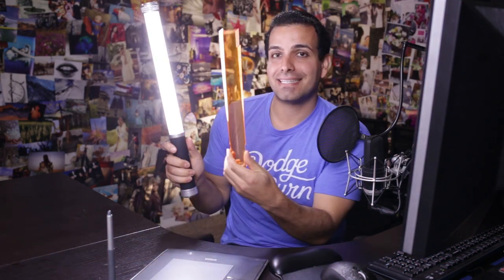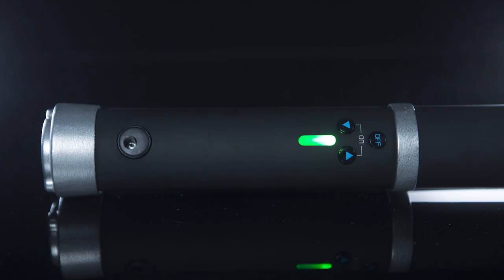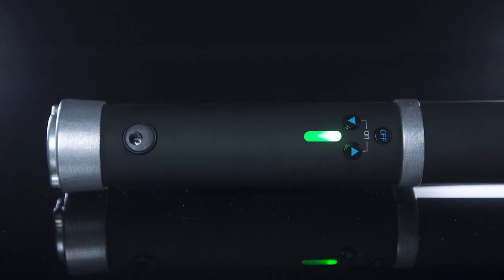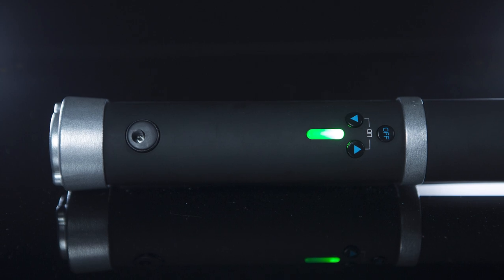The Ice Light puts out a really nice quality of light. You can actually see I have the tungsten gel on there, which will change our color balance to tungsten. Right now it is daylight balanced. On the backside, we have these nice little controls. Overall, it's designed really nicely, and we can control basically the light output.